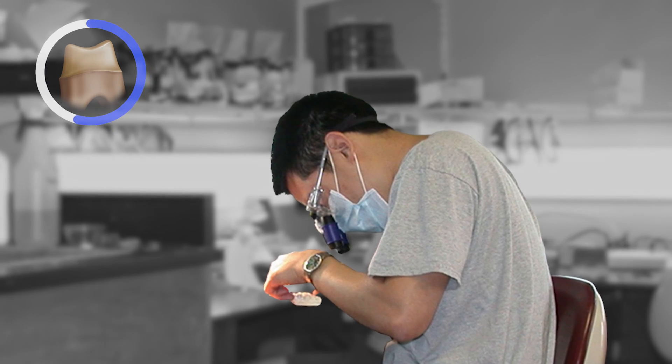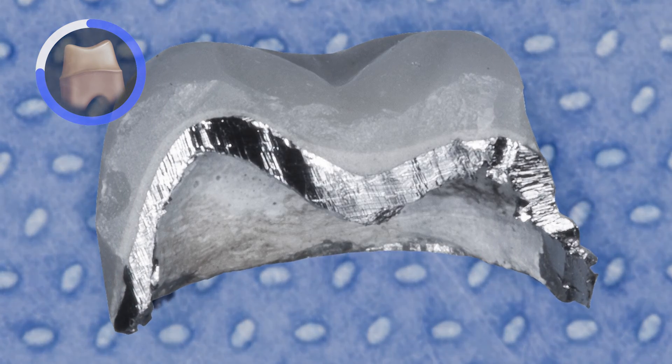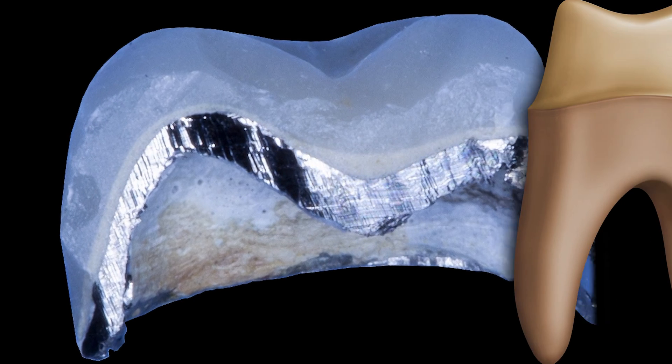Having made several PFM crowns in my early days as a technician, I can tell you it's extremely challenging to get the balance of these three layers correct for optimal aesthetics, especially when the overall thickness is dictated by the amount of tooth reduction beneath.